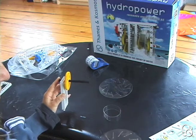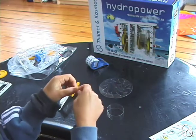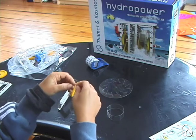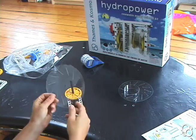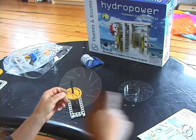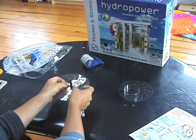Then we're going to add the first water wheel disc, and you're going to have to punch out the square hole in the middle. You might also want to break these slits open because you're going to need them to be open in a little bit. Then you're going to add the water wheel disc onto the long axle, but pay attention to the direction of the slits — you want to make sure they are the same as the image.